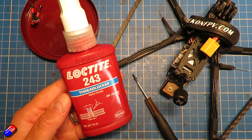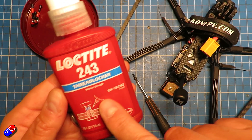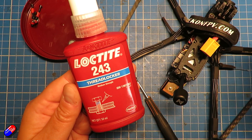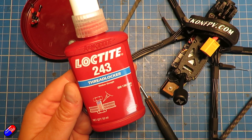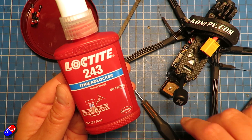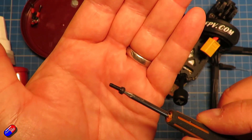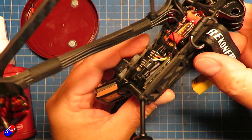Now you can get this from lots of different places — things like Amazon sell it. This is pretty much the standard one. Loctite 243 is the kind of thing that you're after. This will keep a screw from coming undone. You're only going to use Loctite if you are putting a screw — something like this little screw here — into a metal fastener.